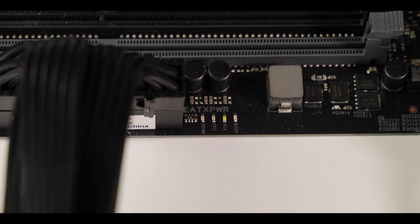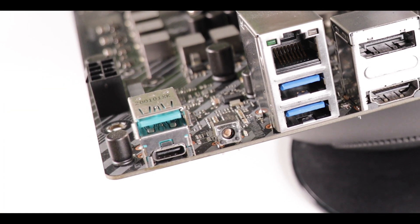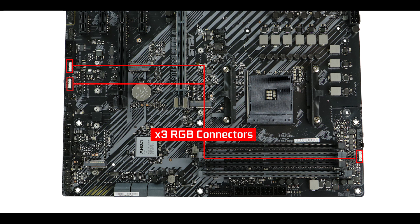Troubleshooting-wise, we have an easy debugger to guide you through the booting process, which is what I expected on a PCIe 4.0 enabled board, and we also have the flash BIOS button on the back I/O. And this would not be a gaming motherboard without RGB — we have a single RGB strip hidden under the chipset heat shield and three RGB connectors scattered over the board, including an addressable one. In short, you have enough lighting on this motherboard to conduct your own homemade CT scan.